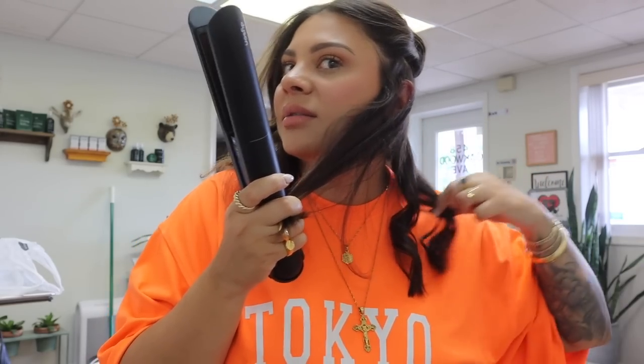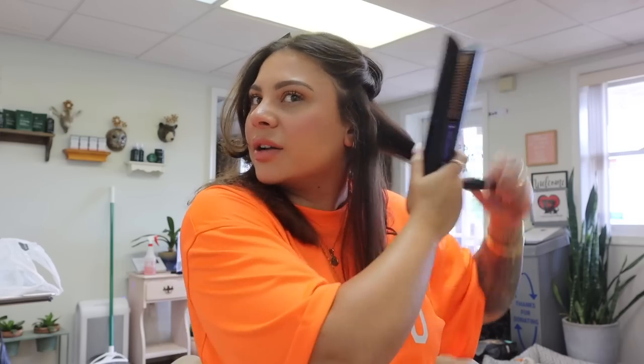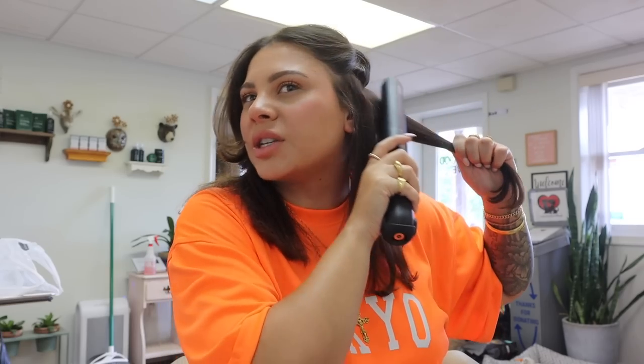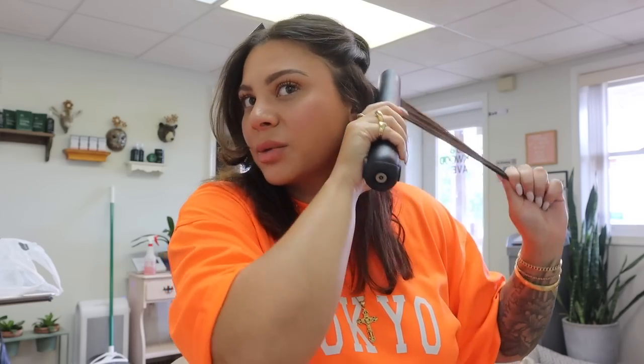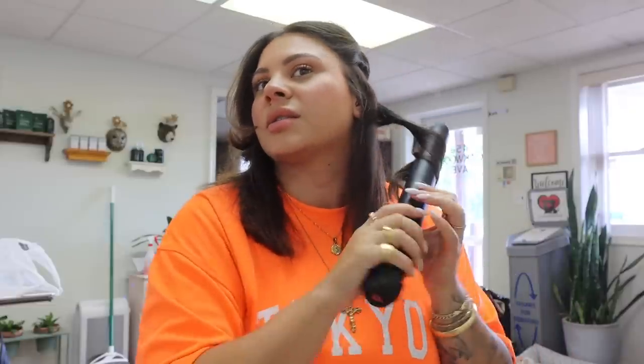What I like to do is twist around once, pull down a little bit, untwist, then twist again, untwist, and pull down — so that the ends are straight. I feel like that gives more of a beachy wave. You can alternate the direction you're curling if you want a more piece-y separated look. I tend to do mine all in the same direction, all going away from my face, because I like how that lays and everything kind of twists up together and looks really soft.